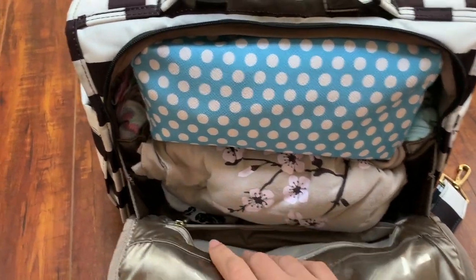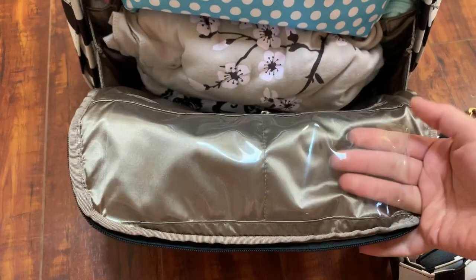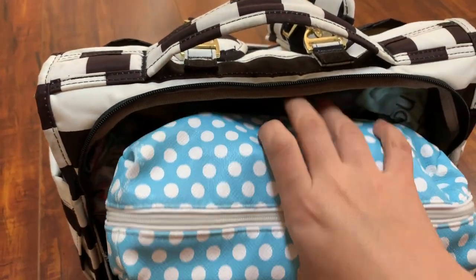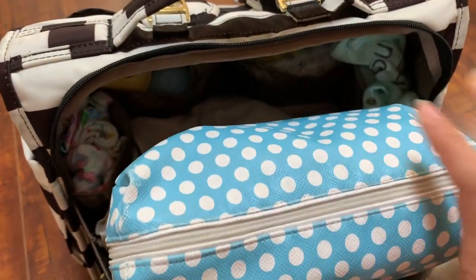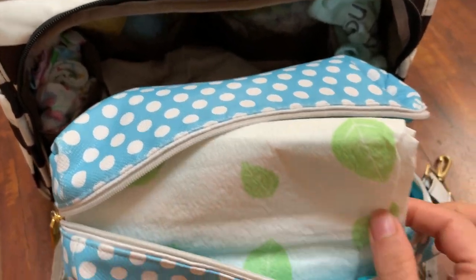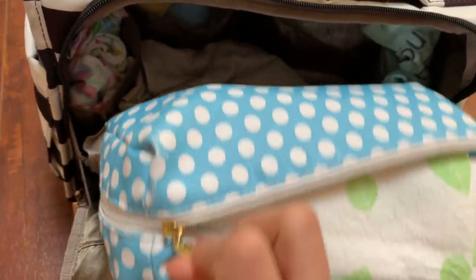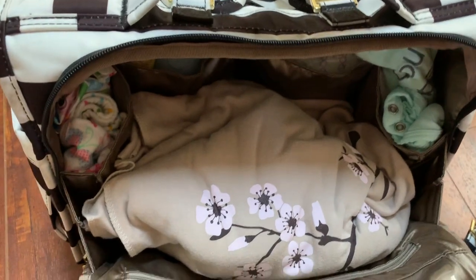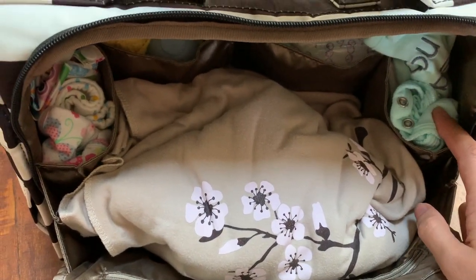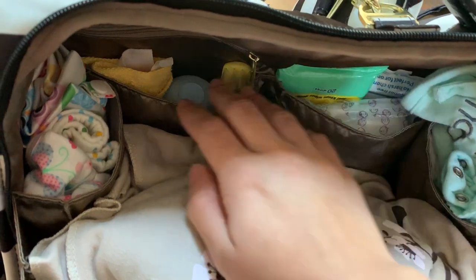I like that the main compartment opens pretty wide because you normally have really big stuff in there. It has a pocket on one side, two clear pockets where I keep diapers for both my kids stored in a makeup bag. I have a changing cover from Munchkin, disposable ones, wipe refills, and diapers for both babies. I'm currently potty training, so I have extra pants and panties for my daughter and an extra change of clothes for my son. On one side I keep pacifier wipes, boogie wipes, hand sanitizing wipes, and everything else.